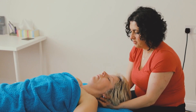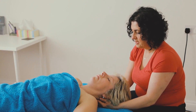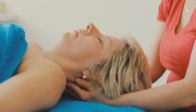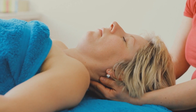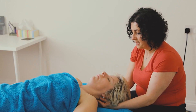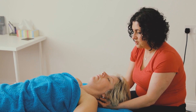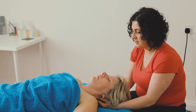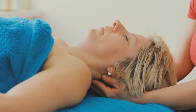I always finish the client with a cranial hold, which is just a really gentle hold of the head that allows the body to rebalance. I'm working with the fluid in the spinal column — it's a very gentle hold that helps the body resettle and rebalance, and it can be really relaxing even if you only do it for a couple of minutes.